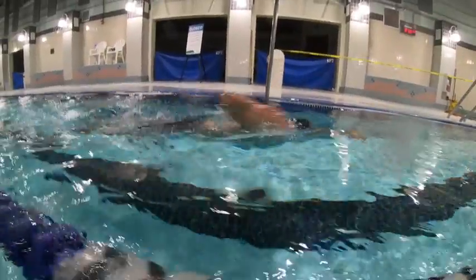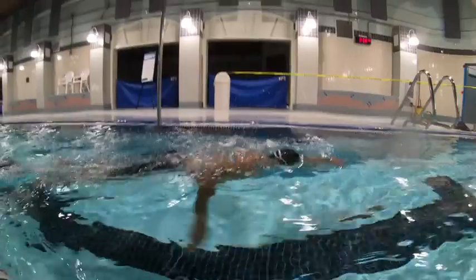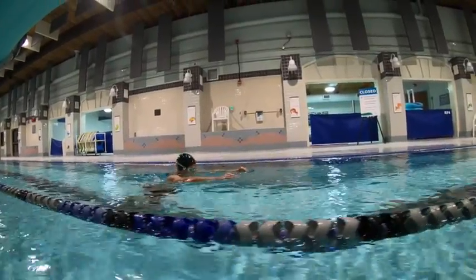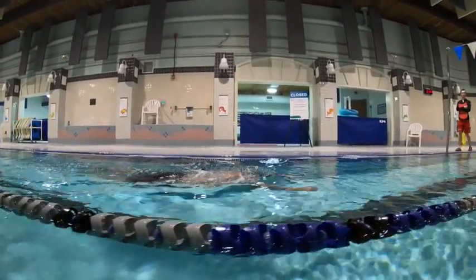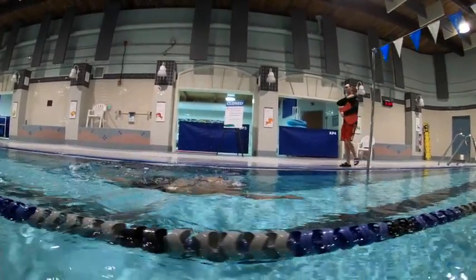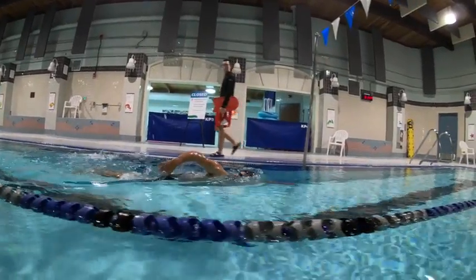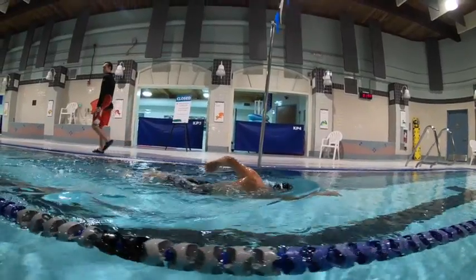That's part of the over-rotation — part of that elbow wanting to pull behind you, causing some over-rotation and some falling in the water. When we lift the elbow away and pour it, it's more going to balance us in the water because it's weight that moves away from us and keeps us from over-rotating. The second we start pulling into the center of the body line, we'll see ourselves start to sink. This looks way better. Nicely done.